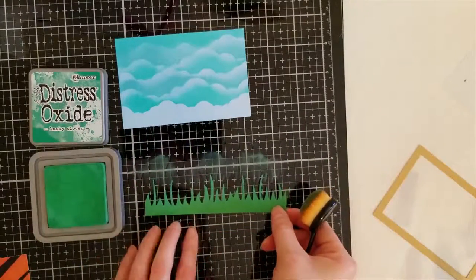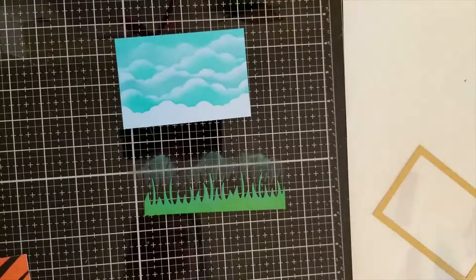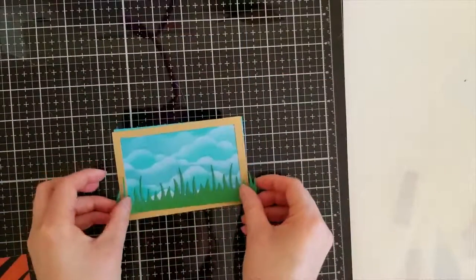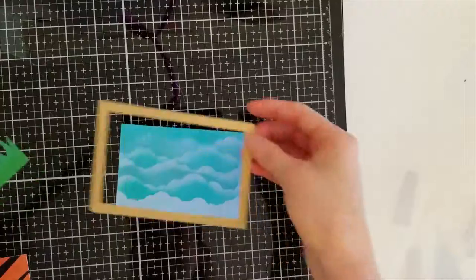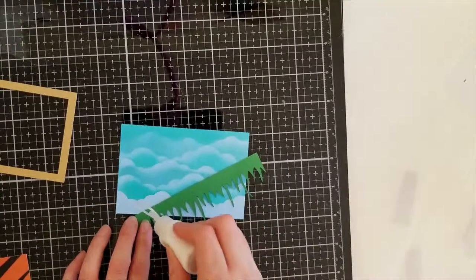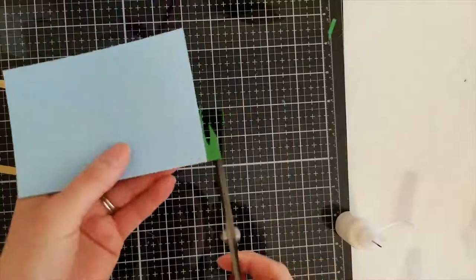Maybe there's a little bit of a difference but I can't really see it — all I can say is that I tried. Now we're going to put this little picture frame together, starting with the background. I'm going to put the grass in first, then use Art Glitter Glue to glue it down. I'll trim the parts that show over on both sides with scissors.